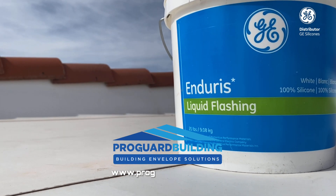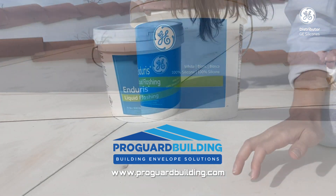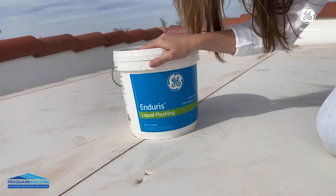Visit our website for more information at procardbuilding.com. Today we'll show you how to repair this damaged TPO with Endurus liquid flushing. Let's get started!